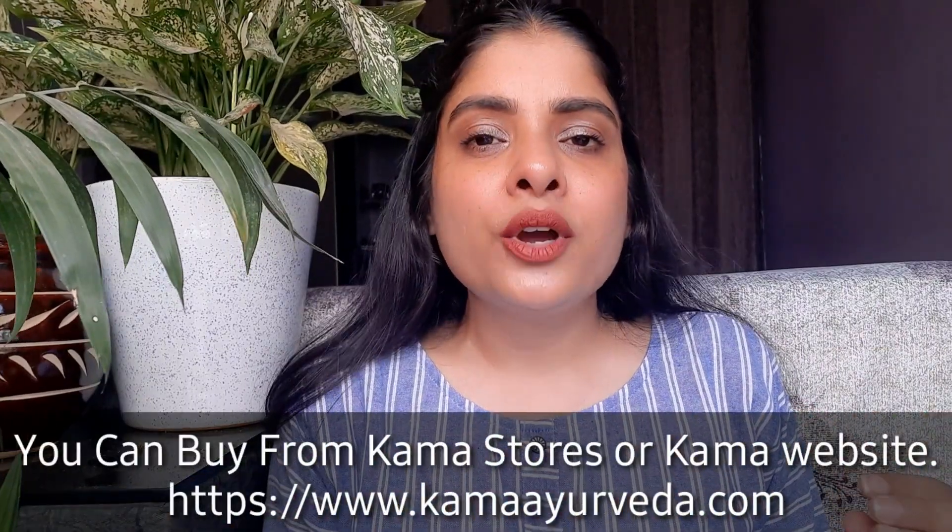I think you now have all the information about this face wash. You can use it in your morning or evening skincare routine if you want to follow an Ayurvedic, natural skincare routine. I'll put all the links in the description box. If you liked this video, please like and subscribe to my channel, press the bell button so you get notified when I upload a new video. I'll see you in the next video — goodbye and take care.